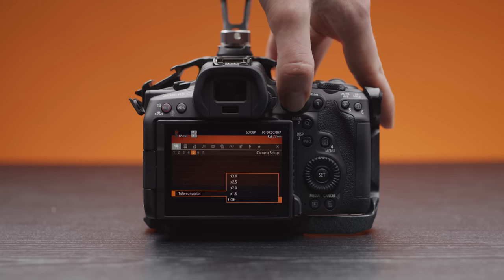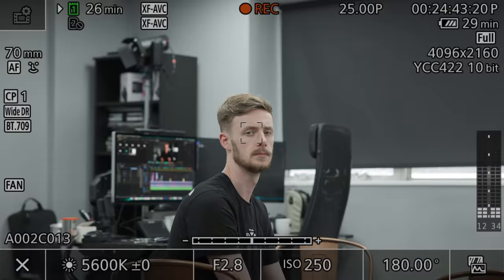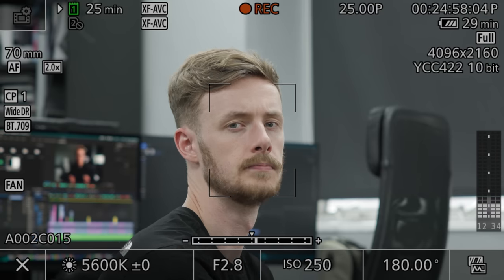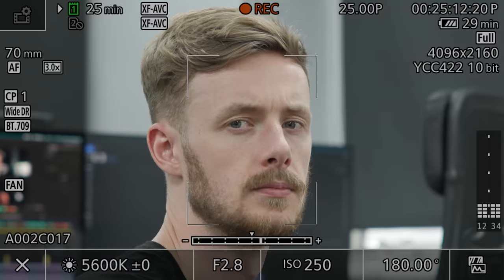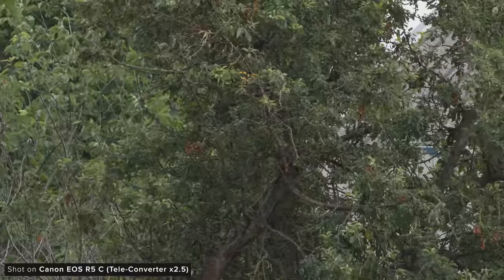The next feature that Canon added is a digital teleconverter, and this adds the ability to punch in on the image 1.5, 2, 2.5, and 3 times. This isn't possible in RAW, which isn't too surprising, but is possible in all of the compressed formats. You can still capture in any chosen resolution, but there will be a hit in image quality as you are effectively cropping in on the sensor resolution.